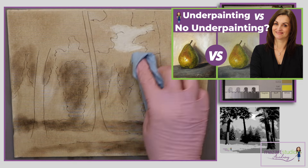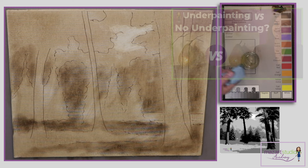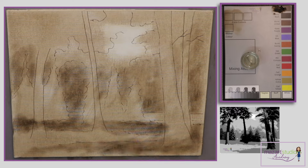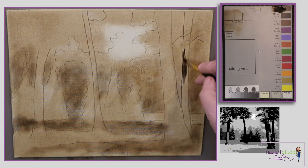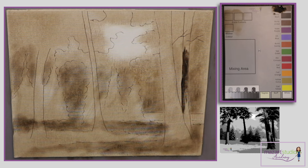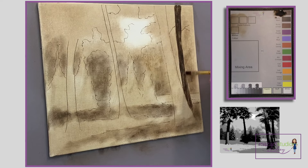Now we've got those mid-tones and some lighter tones established, it's time to start adding the darker tones for the tree trunks. Here I'm using a slightly thicker mix of raw umber to make sure it's darker than the lighter tones in the background.